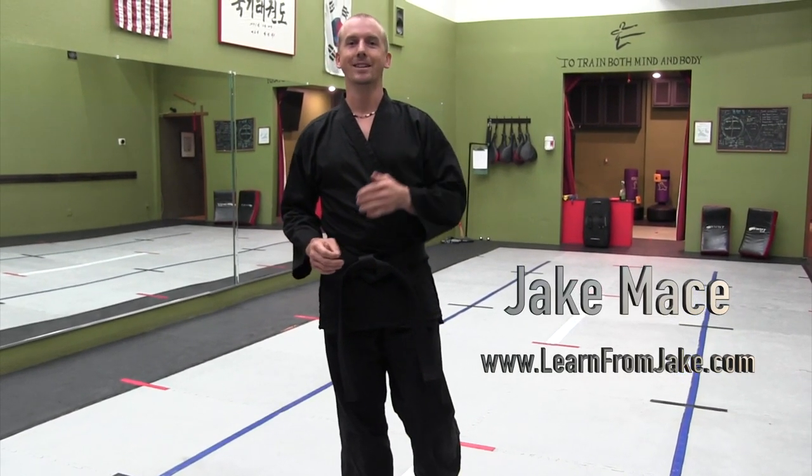Hey guys, it's Jake Mace with jakemace.com. My new website is learnfromjake.com. Check it out.